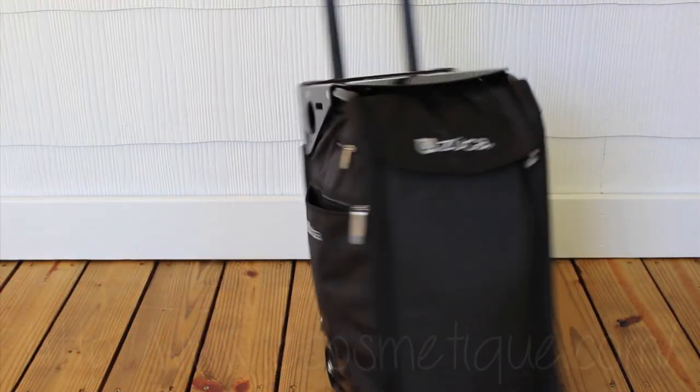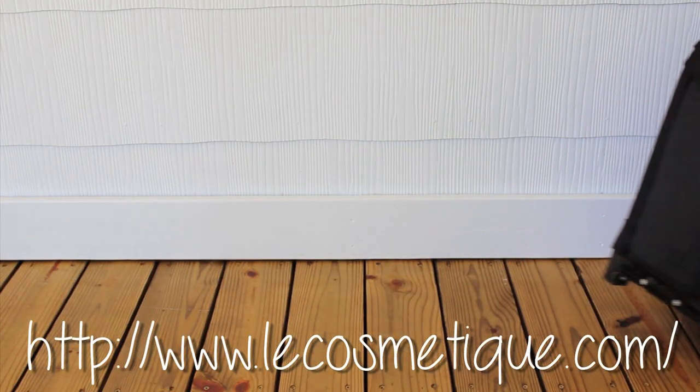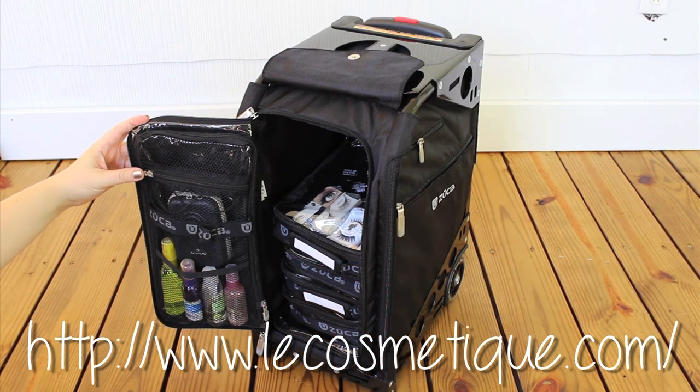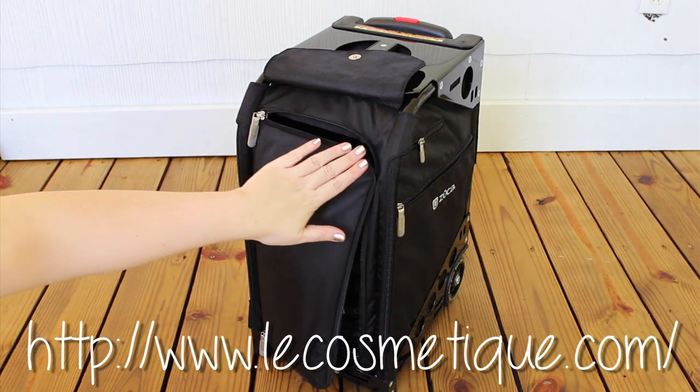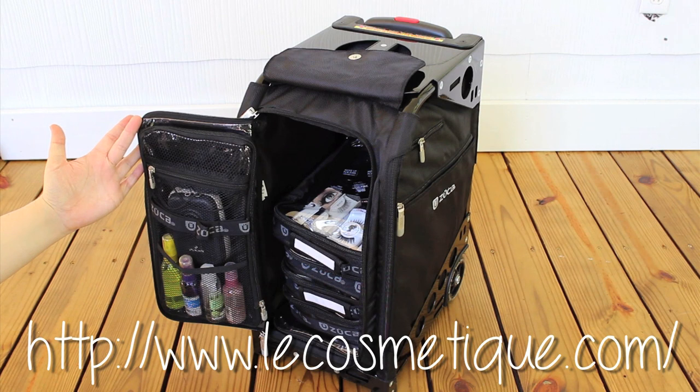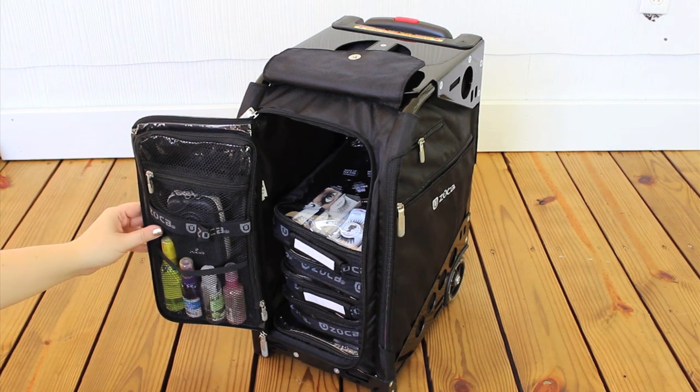This case in particular is from LeeCosmetique.com, which is kind of an online one-stop shop for makeup artists and enthusiasts alike. They have tons of different brands of makeup, tons of different products, and tons of different supplies that makeup artists need. I'm going to put the link to their store below if you'd like to check them out.